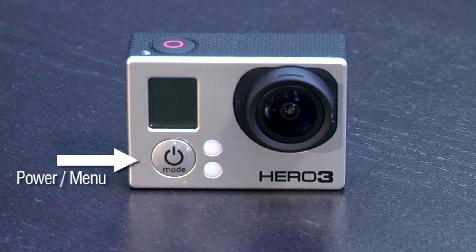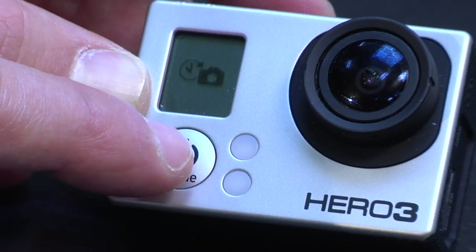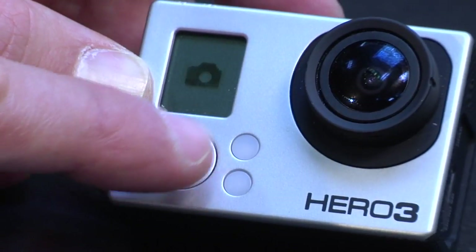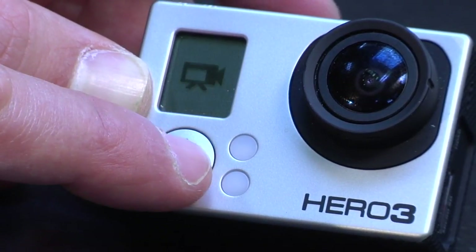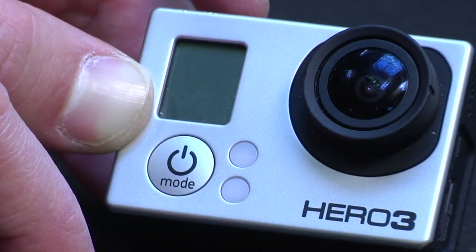Like the previous GoPros, there are only two buttons on the physical device: a power button and a record button. You have to use these two buttons in combination to change settings or record. It's actually a little slow to get through all the settings using the buttons. Even with the firmware update, I'd recommend changing settings with the app beforehand, and then setting this to one-click record when you're going on an adventure.